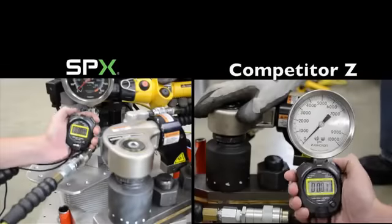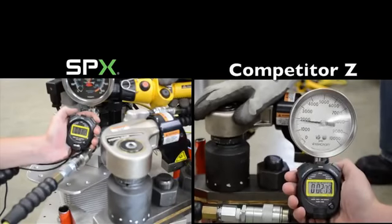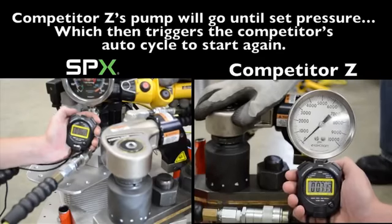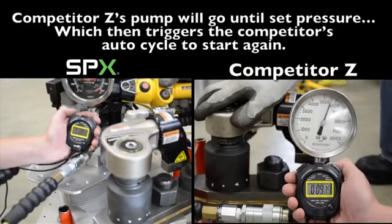Let's look at loosening a bolt. Competitor Z's pump will drive pressure up until it hits the set pressure. Once the set pressure is met — in this case 8,000 PSI — then the auto cycle begins again.